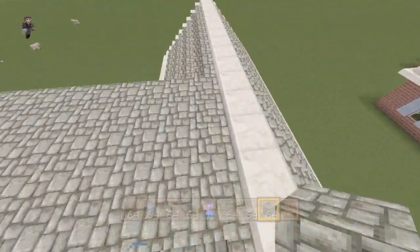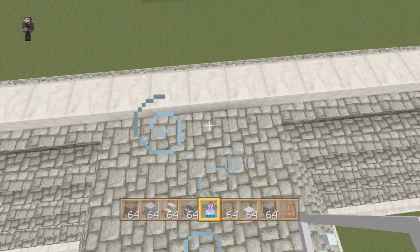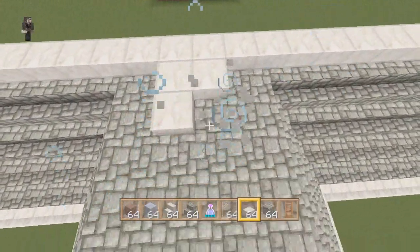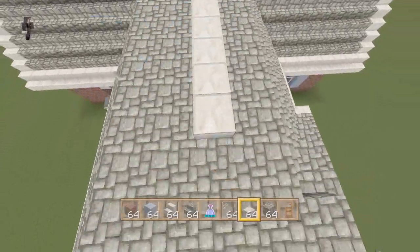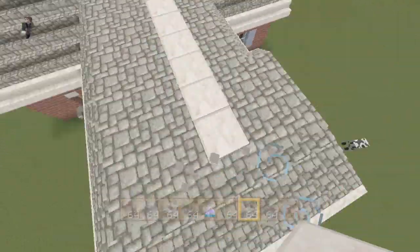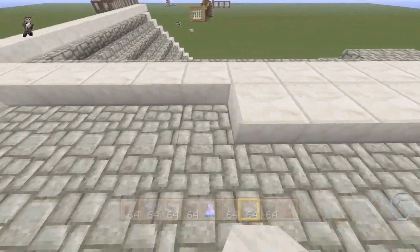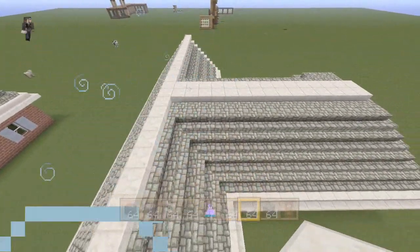I'll show you that in just a second. So what we're gonna do is take the quartz slabs and line the rest of the roof like this until you reach this staircase. Then do the same right across — and yep, that's it.